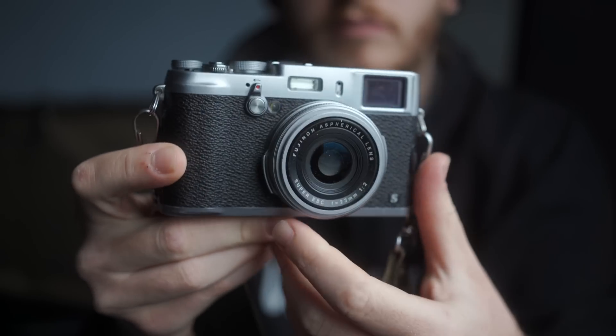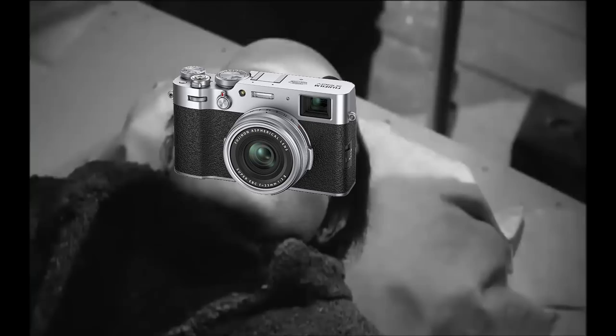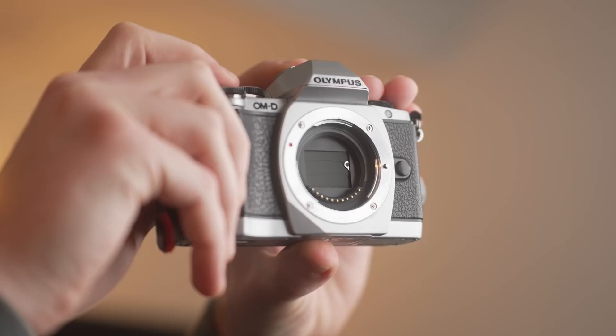The Fujifilm X100 series have had their prices go a little crazy recently, so I've created the fake Fujifilm X100V — and trust me, it's actually awesome. In many ways it's as good as, if not better than, most of the X100 lineup, and in some features it even beats the X100V.